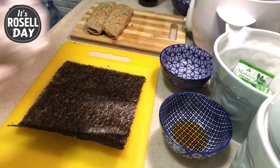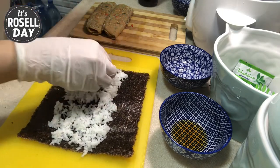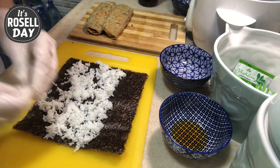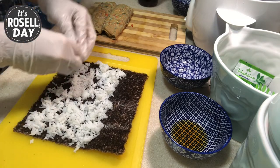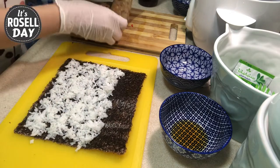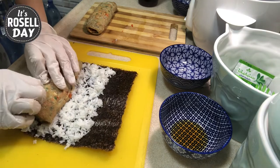Now let's get rolling. Lay a seaweed sheet shiny side down and spread a thin layer of rice, leaving a little extra space at the end. Place the rolled egg roll on the sheet and gently squeeze while rolling.